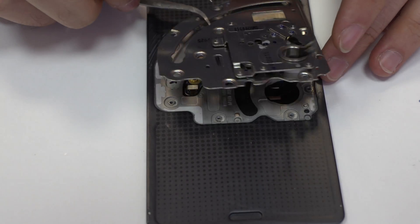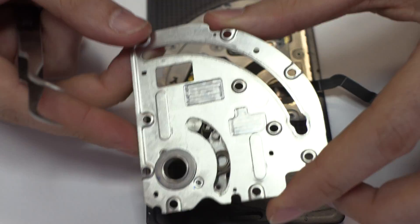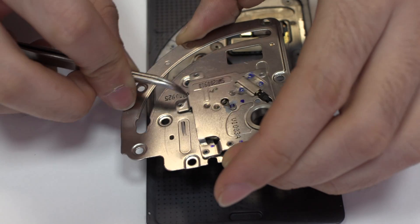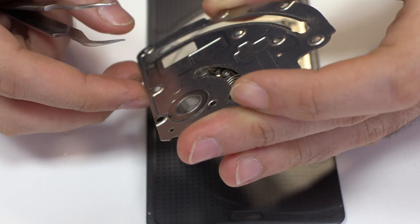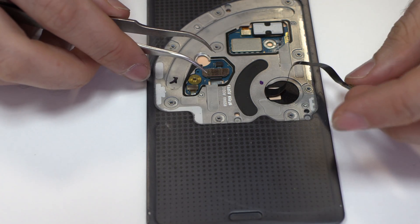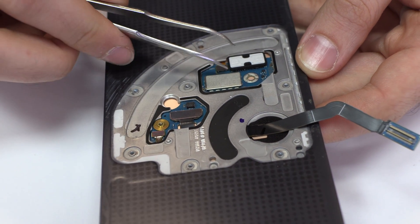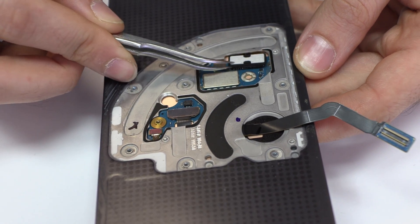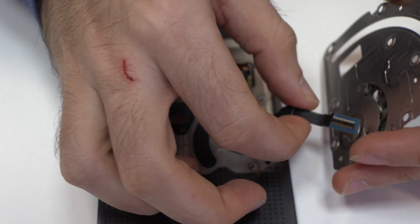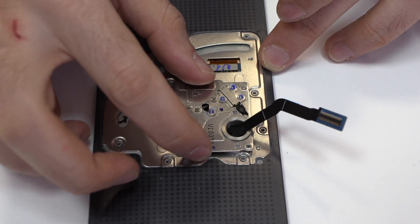Now let's remove the metal bracket. We remove the screws from the middle frame. Now we return to the assembly process.